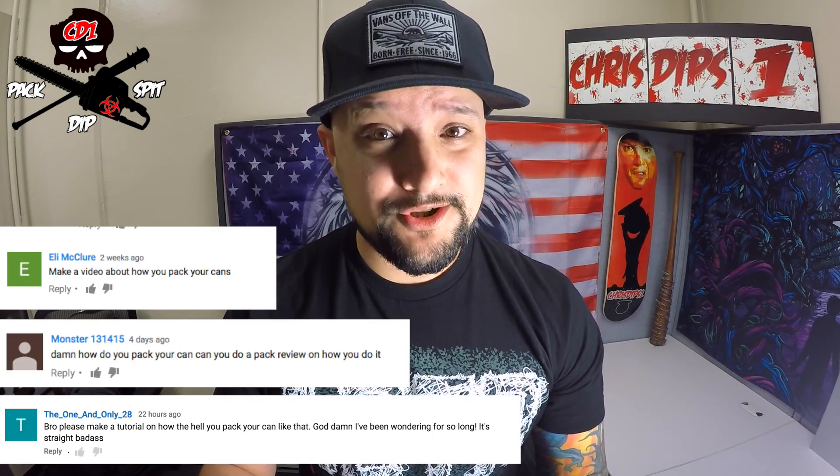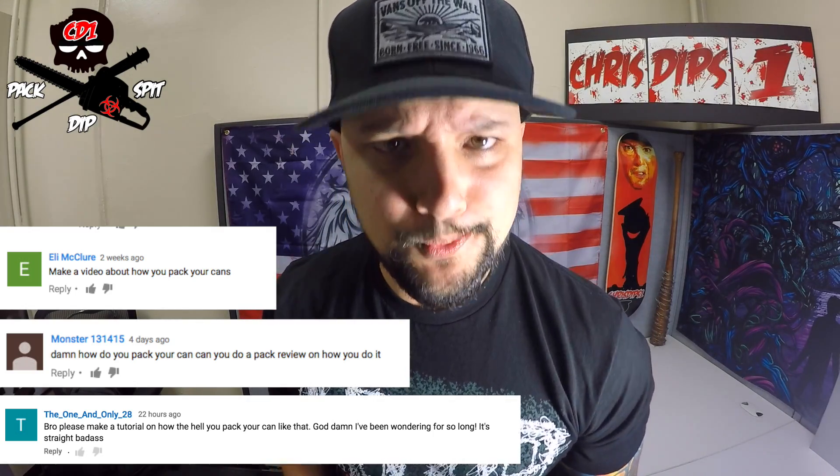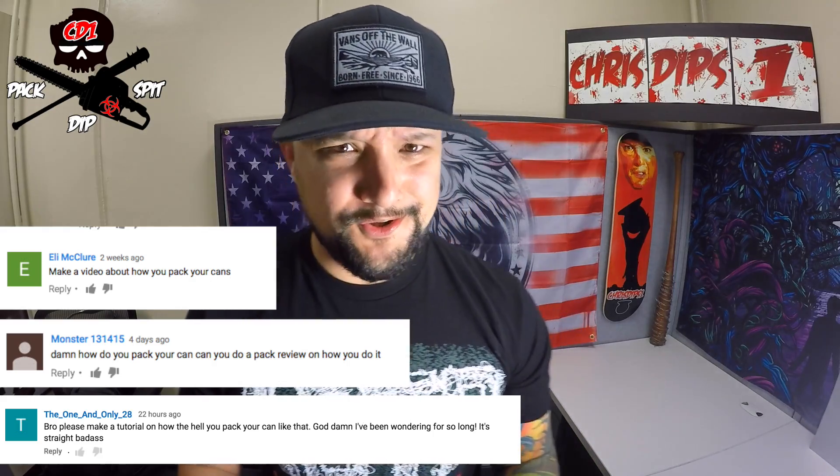Check out these comments — it's 'how do you pack a can, you should make a video how you pack a can.' I apologize to my older subscribers because I know I've explained this in numerous videos, but I'll go into a little more detail and we'll go on from there.